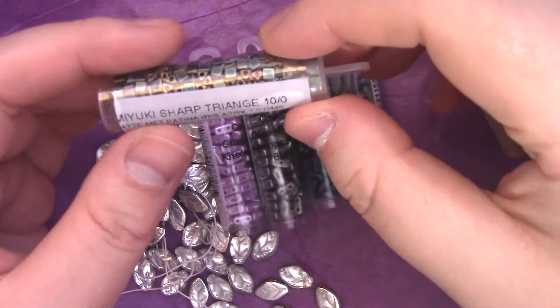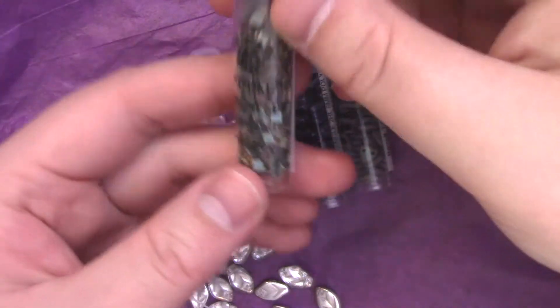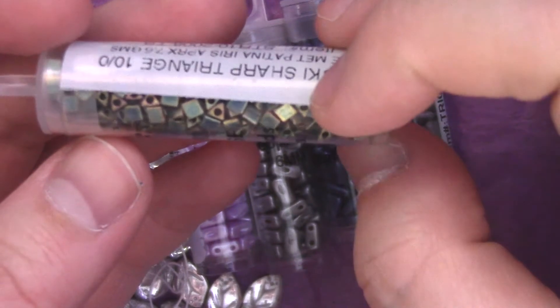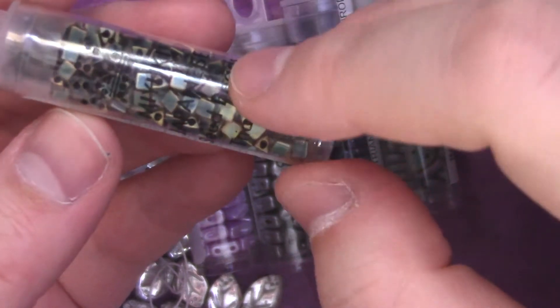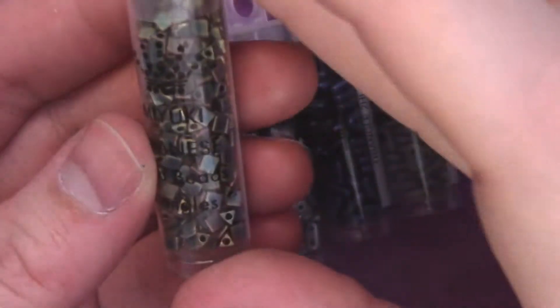And finally, for the tubes, we have Miyuki sharp triangles in matte patina iris. That is a really pretty color — a really pretty finish. I actually have one tube of triangles that looks similar to this, but I don't think it has the bronzy edges to it. This is really pretty.